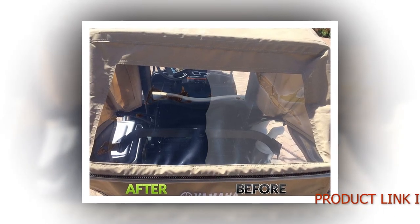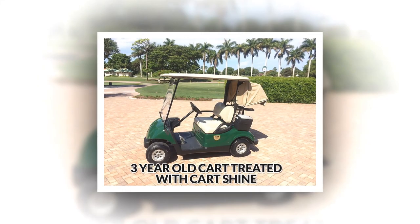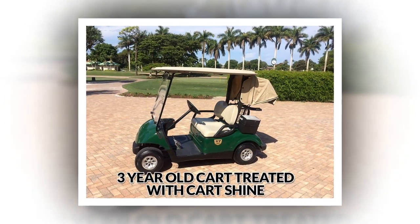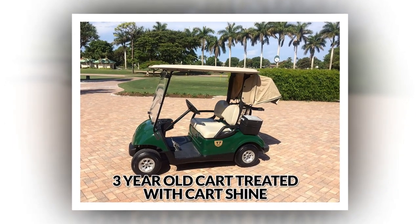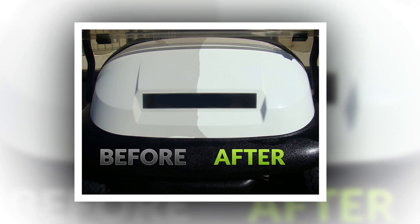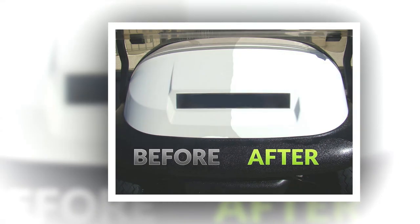Brand: Club Clean. Material: Cleaner. Item Dimensions: 9 x 2 x 2 inches. Item Package Dimensions: 9.4 x 2.7 x 2.6 inches. Package Weight: 0.59 kg. Warranty: Against MFG Defect. Model Name: Cart Shine. Color: White. Suggested Users: Cart Maintenance. Manufacturer: Club Clean. Part Number: Cart Shine. Included Components: Spray Can of Cart Shine.